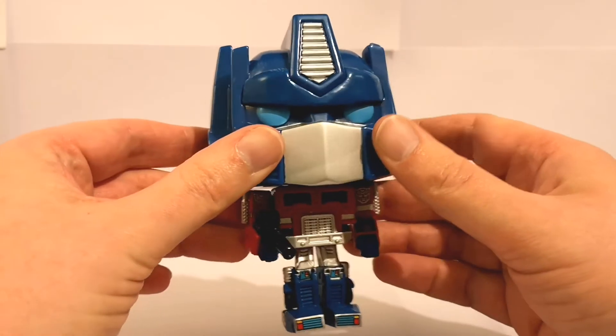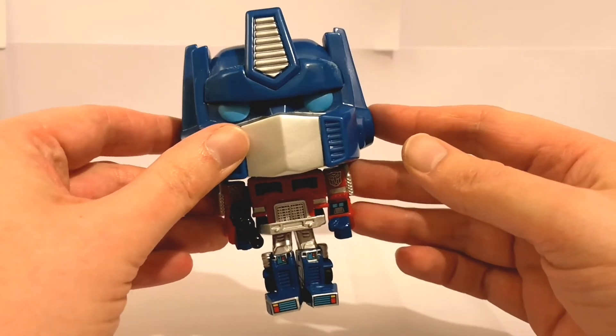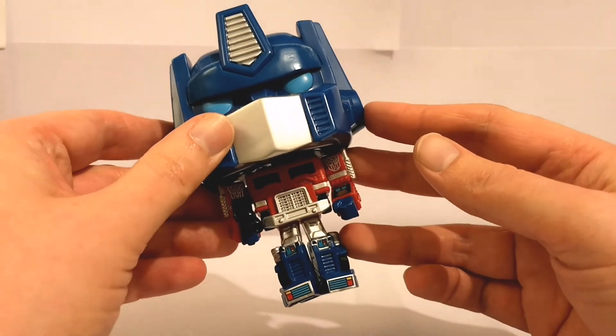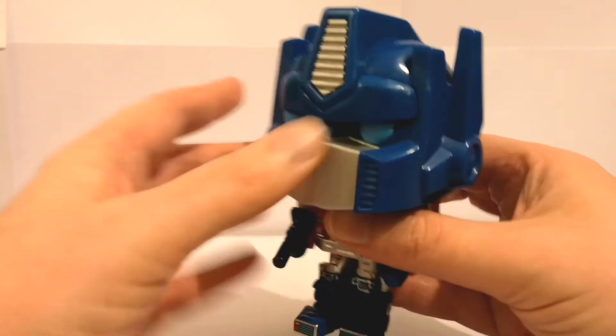His Robot Mode's got a ton of G1 style detail. Basically he looks like the G1 box art effectively, and it's done really well. It's been painted quite well — quite like that. The head's definitely got a lot of detail but not much paint, and there's not much on the back.